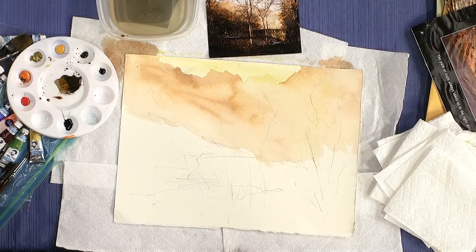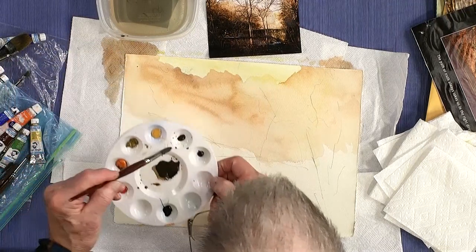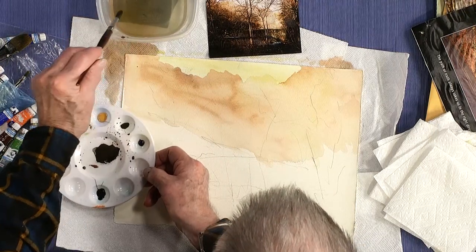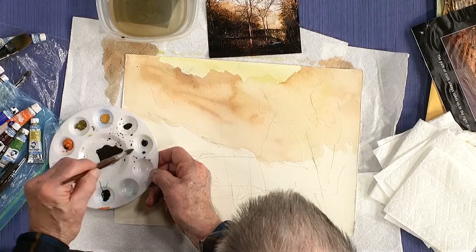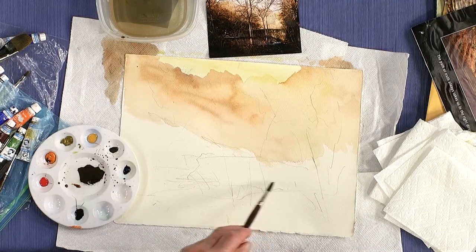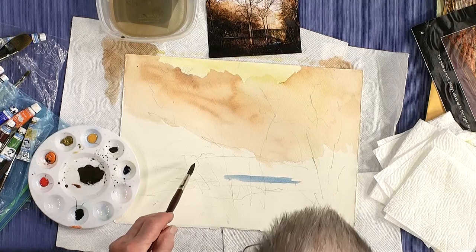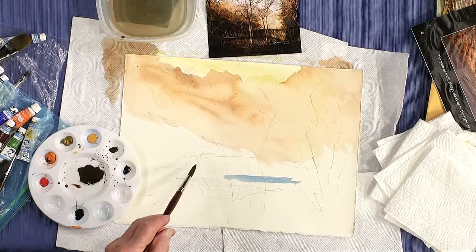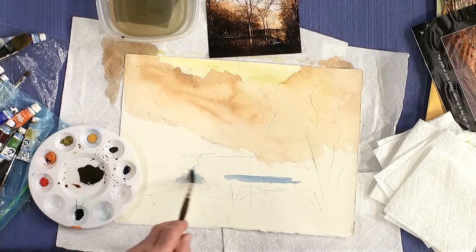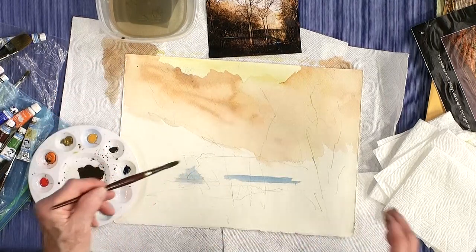I'm just going to indicate where you might notice some water through all the trees. I think my blue is over here somewhere. I'm just going to put just a little bit — you see a little bit of blue into this area, right in there. And then over here where the dam used to be and it broke through, there's a little bit of blue showing up. That's about all you see of the water — mostly it's surrounded by bushes and trees.